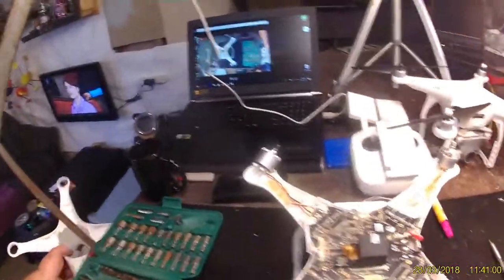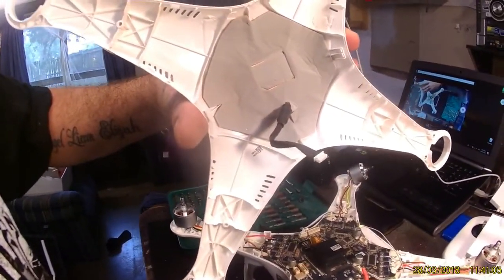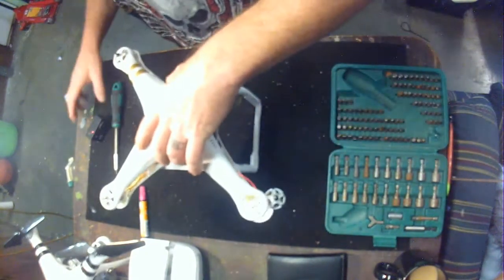Once that's all done, you replace the cap. Get your lid, don't forget to plug your cable back in, and pop your top back on.